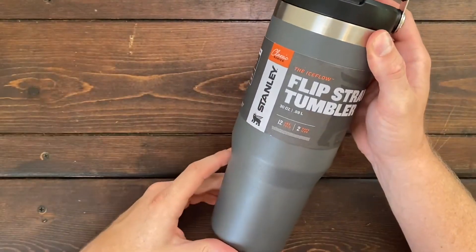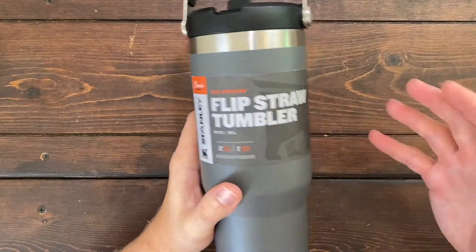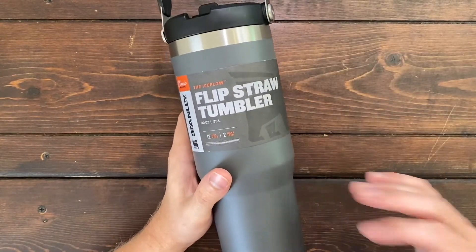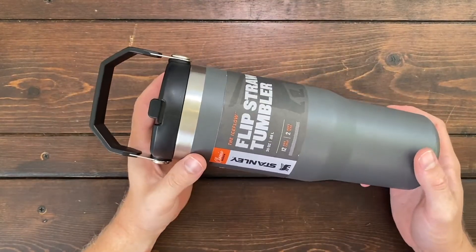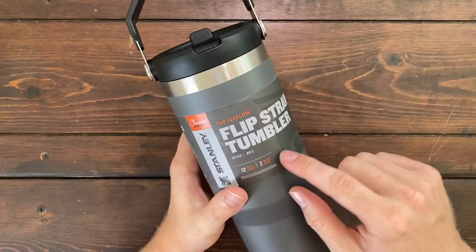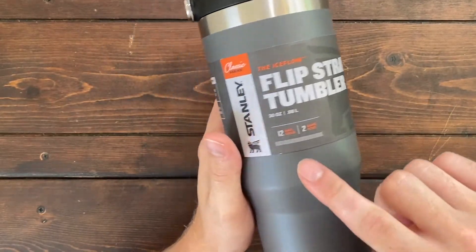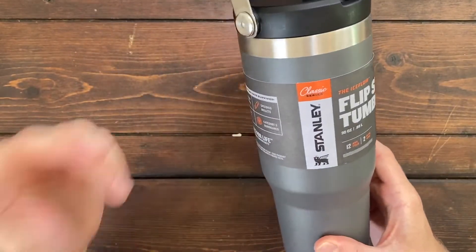Overall, I highly recommend checking out this Ice Flow Flip Straw Tumbler from Stanley. Stanley creates well-built lifelong stainless steel tumblers, and the Ice Flow is no different. If you're looking for a packable, compact tumbler that can keep ice for two days and cold drinks up to 12 hours, I highly recommend the Ice Flow from Stanley.